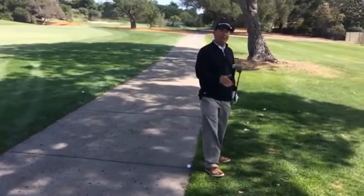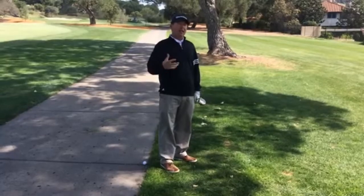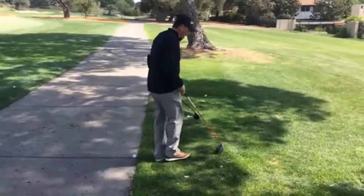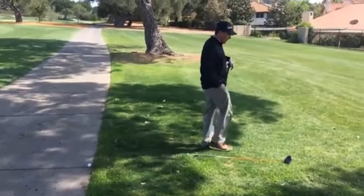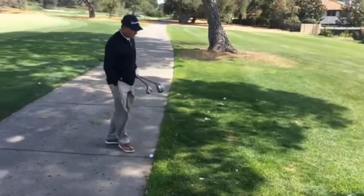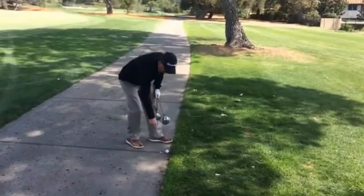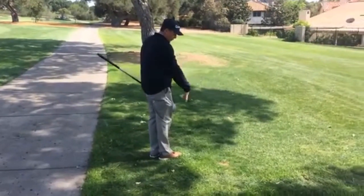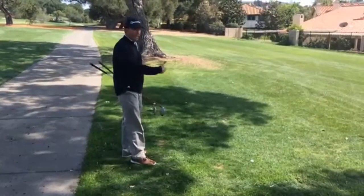Once I decide my nearest point of relief, I get one club length from that spot. You can use any club in your bag, so I'm going to opt for my driver, which is the longest club. I'm going to lay it down no closer to the hole and put another tee on the outside of the club head. Now I'm going to mark and lift the ball, then drop it somewhere in between these two tees. It didn't roll any closer to the hole, so the ball's in play and I can proceed.